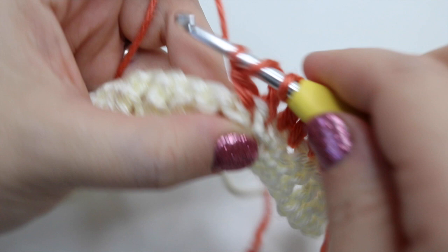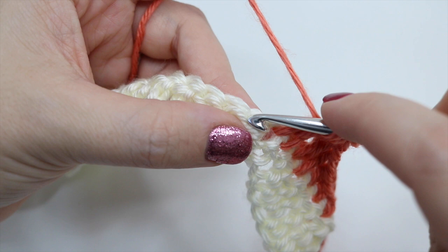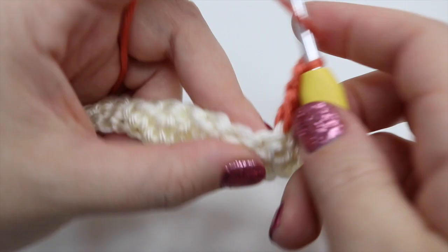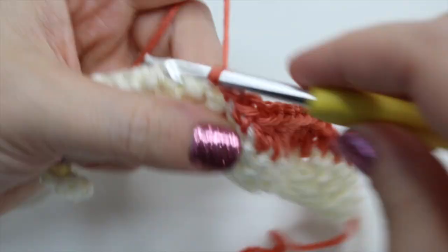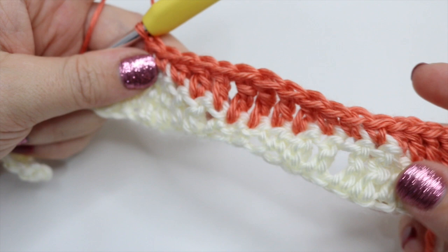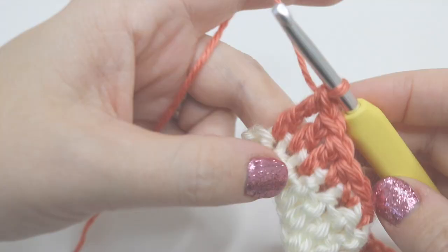Continue working back: treble, treble, half treble, then two doubles. Hopefully you're picking up the pattern by now and should be seeing it form. Pause the video, work your way along this row, and meet me back at the last chain. We're going to continue with the same color for the next row, so no color change needed — go ahead and pause.